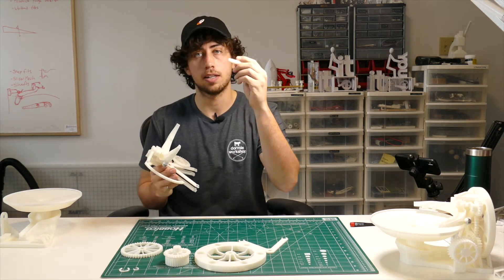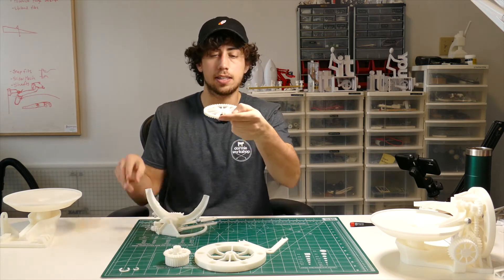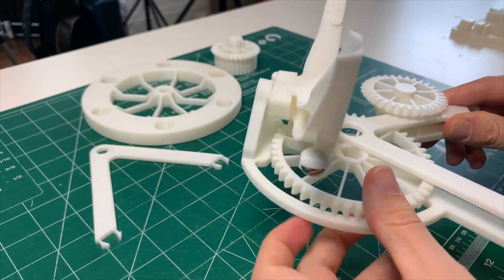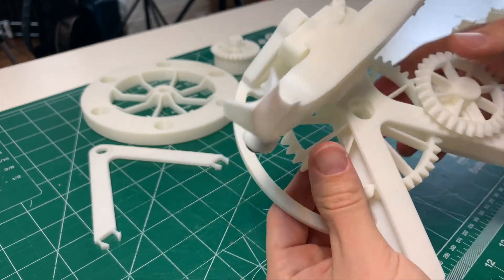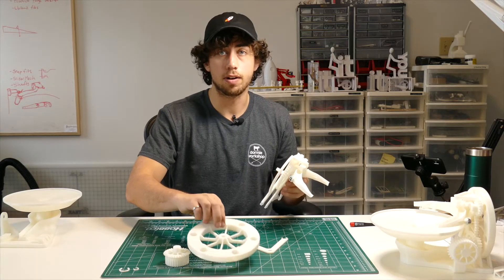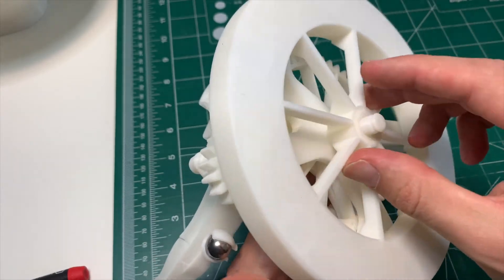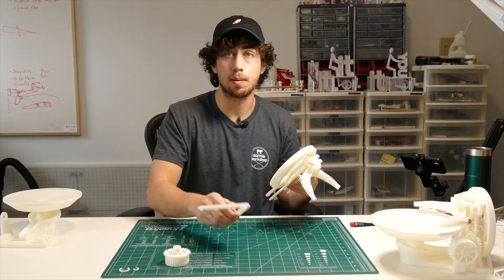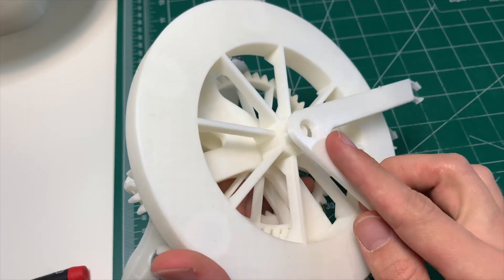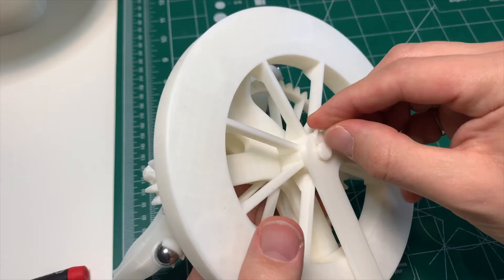Take this big shaft — the long one — and this bigger spur gear, and with the spacer facing up, slide the big spur gear in between these two pieces and line it up with the shaft in the center. Now grab the big lifter wheel and slot that onto the other side of the shaft. Then grab this A-frame piece and with the spacer facing the lifter wheel, slide that onto the shaft and secure it with one of the medium C-clamps.